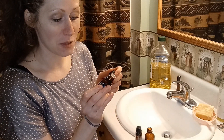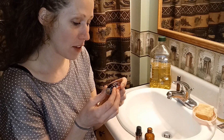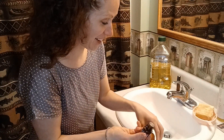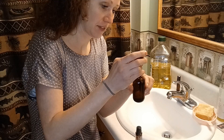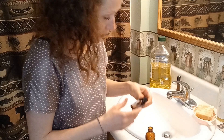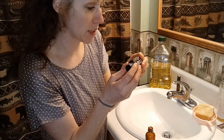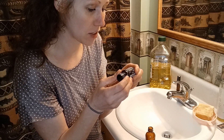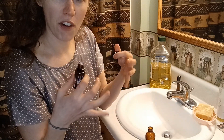I have friends that sell doTERRA and I just love a lot of their stuff — it's pretty high quality, even though it's a little expensive. This one is Citrus Bloom. It has wild orange, grapefruit, lavender, Roman chamomile, and magnolia. I'm going to do about 15 drops of this. And then I'm going to do some Abode, which is called the refreshing blend. It has lime, litsea cubeba, cassia, lemon eucalyptus, tea tree, arborvitae, cilantro, lavandin, and lemon myrtle. This is definitely cleansing — it smells very clean.